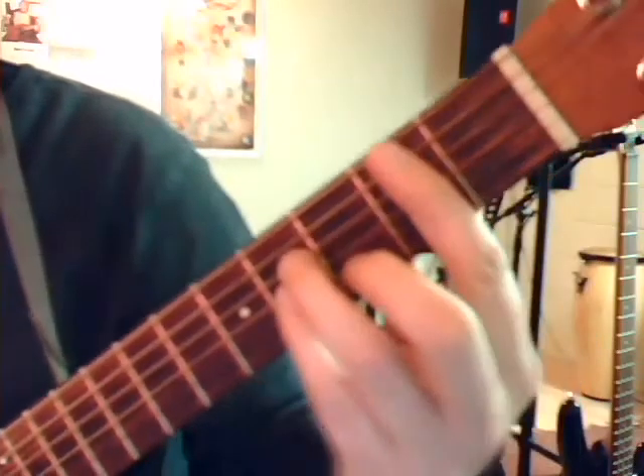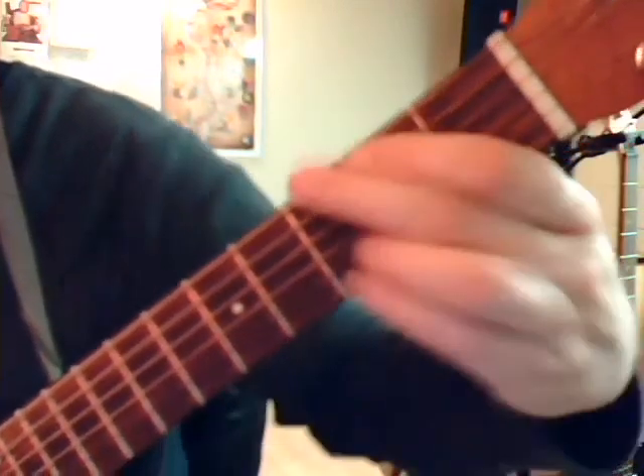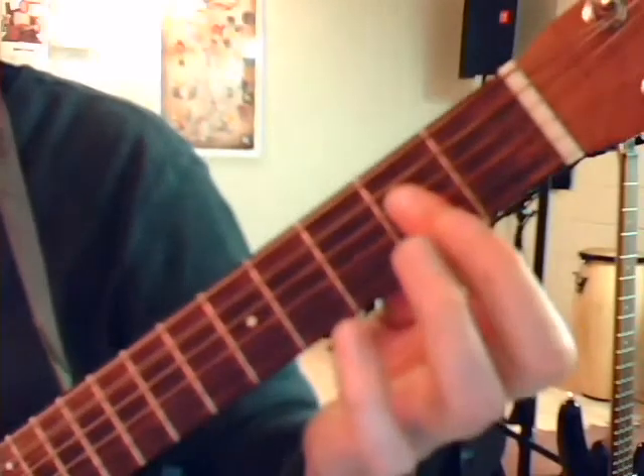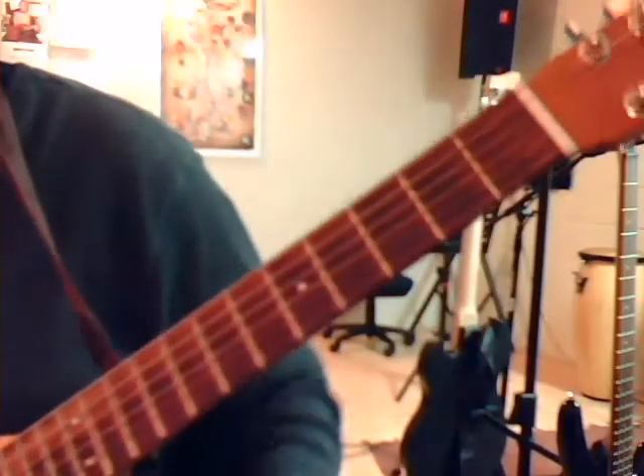Just to be clear on that chorus: Let it be. Let it A. To G. Let it be. Then back to D. Then A. Then G. Then D. Those are your chords for Let It Be in the key of D. Moving on.